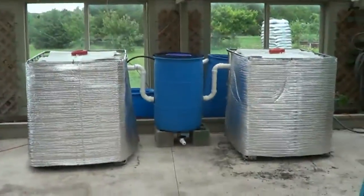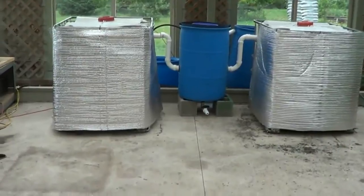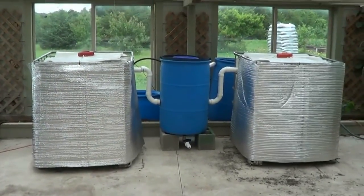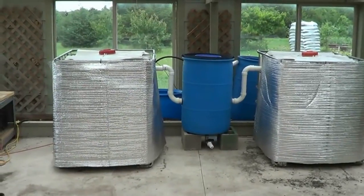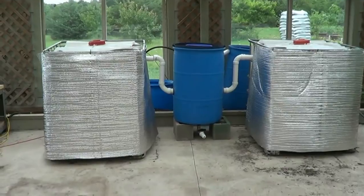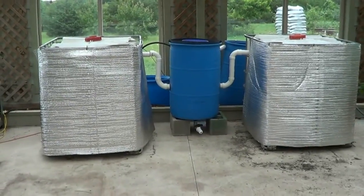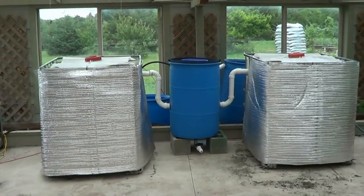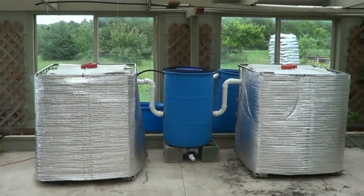This is going to be part two. It's not quite done but I'm waiting on a couple more uniseals. A local store has them but I can get five for the price of one if I order online, so I can wait three or four days — not a big deal. So I can tell you what I have so far.